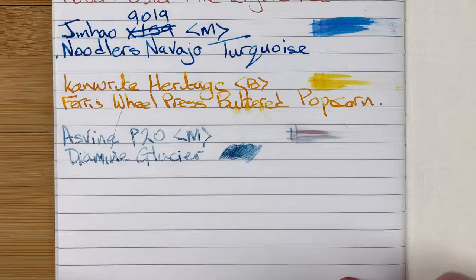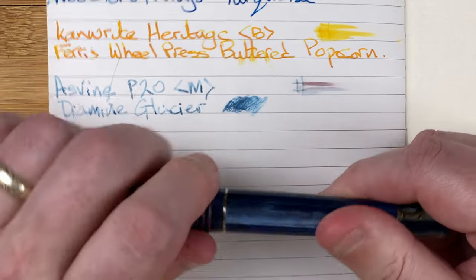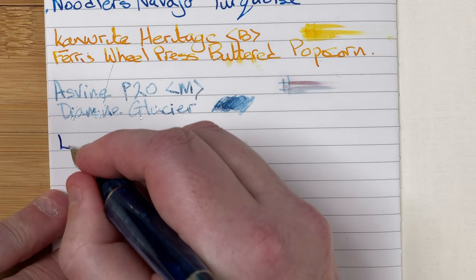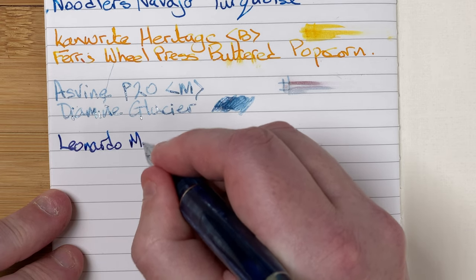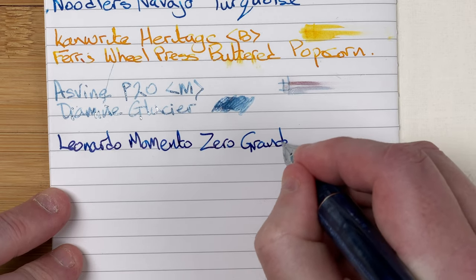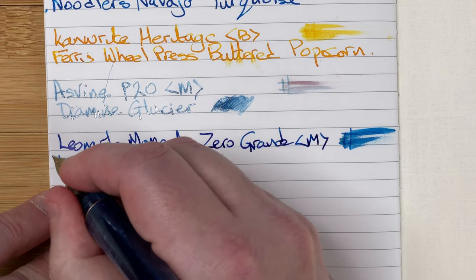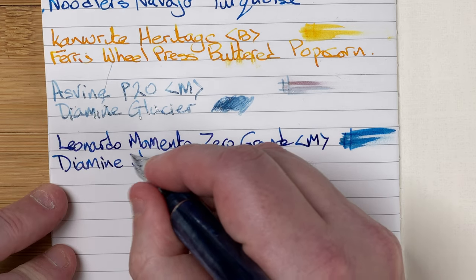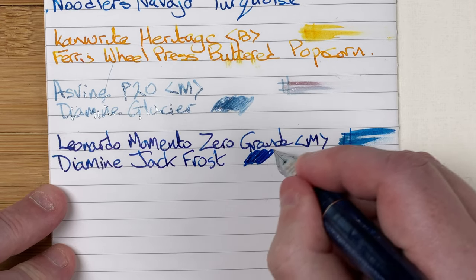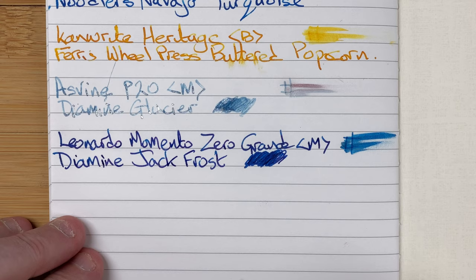Up next we've got another sheening ink. This is the Leonardo Memento Zero Grande with a medium steel nib made for them by Yoha. The ink is by Diamine - Jack Frost. It's a blue ink but there should be some hints of a red sheen. I'll do a swatch here to give a chance to see if that comes out. I do find this is a very subtle sheening ink anyway, so it'll be interesting to see what happens on this paper.